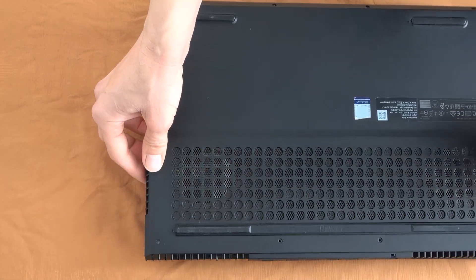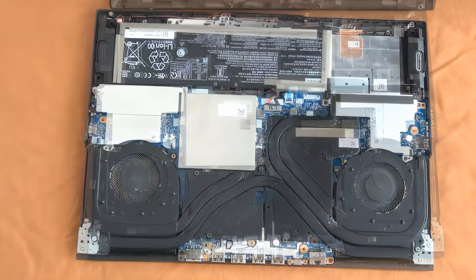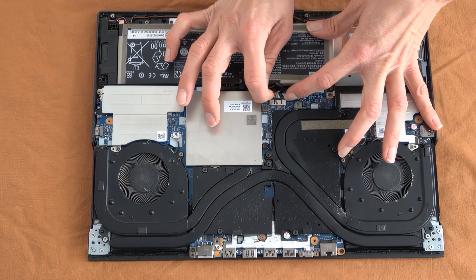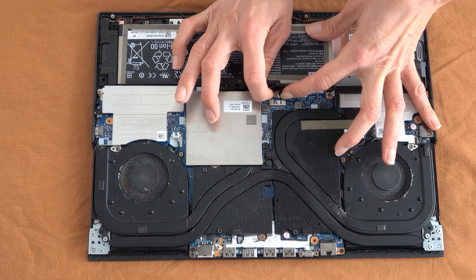When ready, we just remove the cover. Now the first thing is to remove the battery, because it might introduce unwanted electricity while we are changing the sensitive parts.